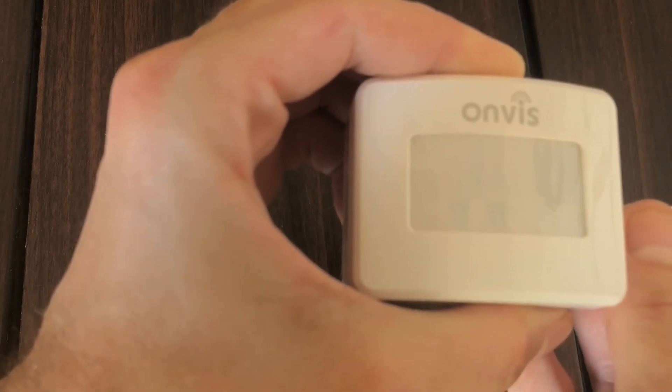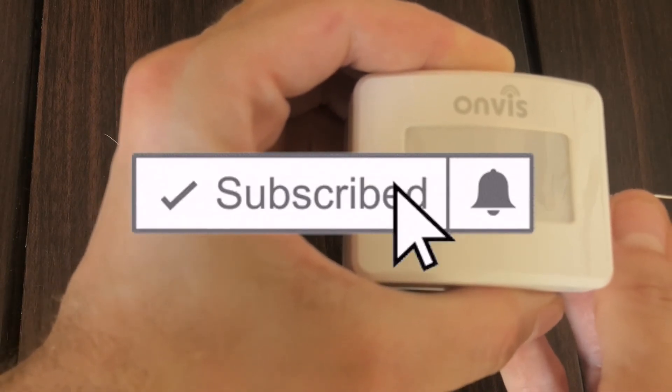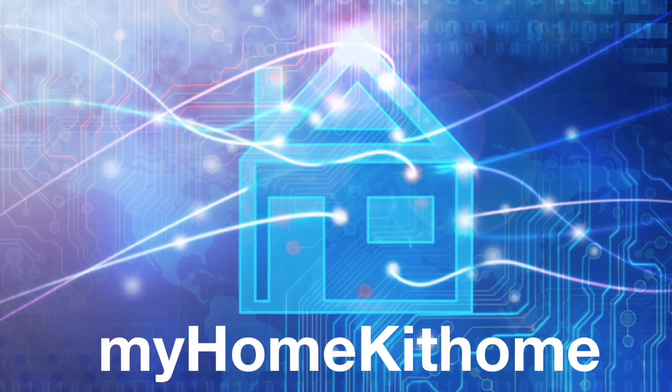I do hope you found the video useful. If you did, give us a big thumbs up and hit that subscribe button and the bell notification so you don't miss any of our new videos as soon as they're released. Until next time, this has been Dustin with My HomeKit Home.